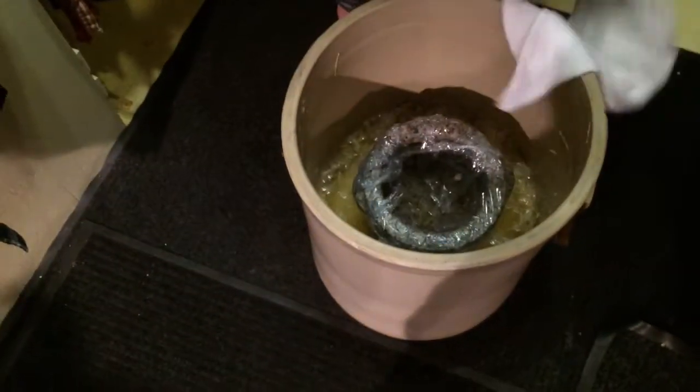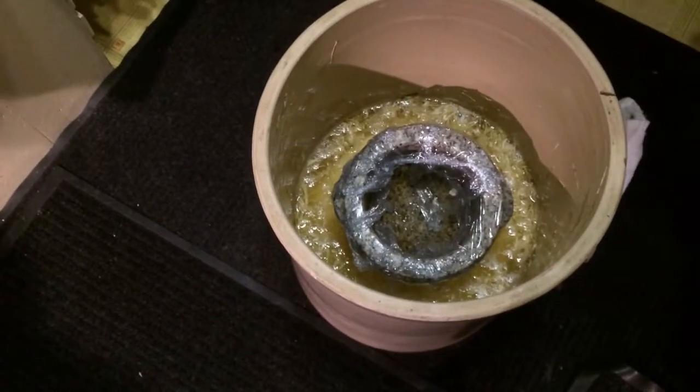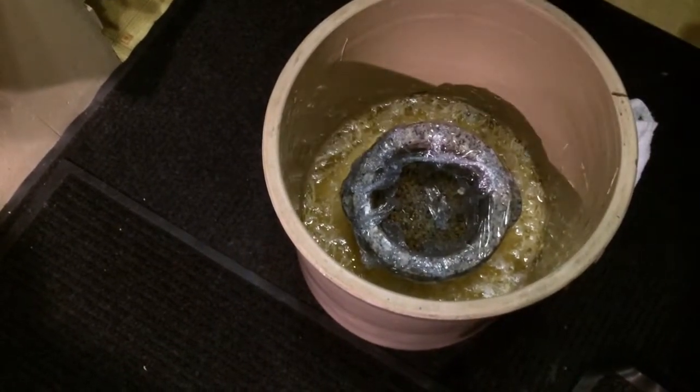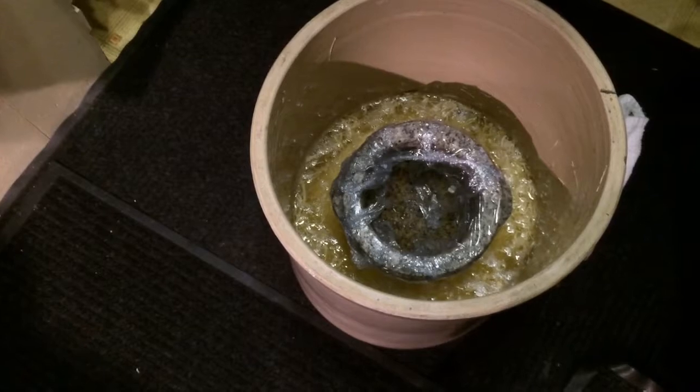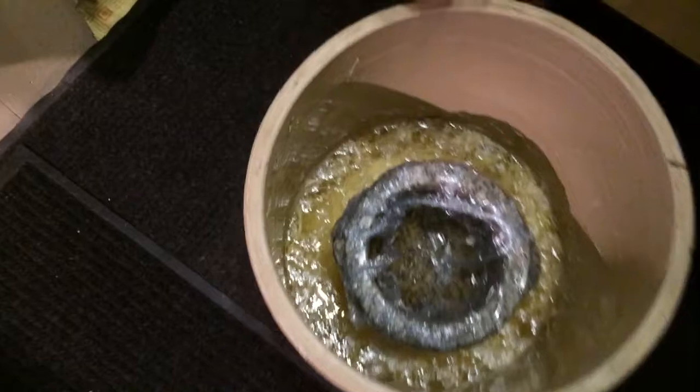We're going to check the sauerkraut again here. We've got lots of nice water in there, it's very, very good. We haven't added water at all. This is day four, and if you come a little closer, you see it's still working.